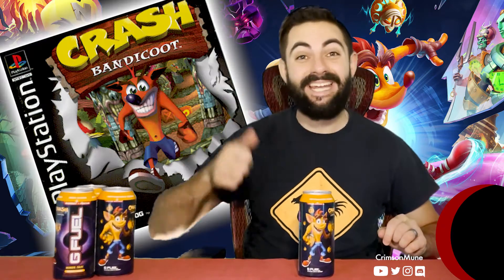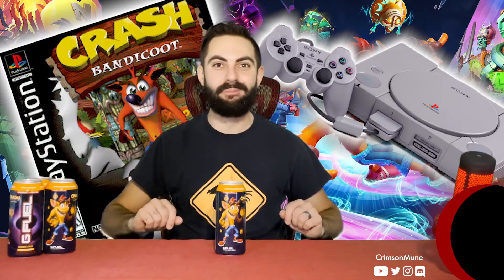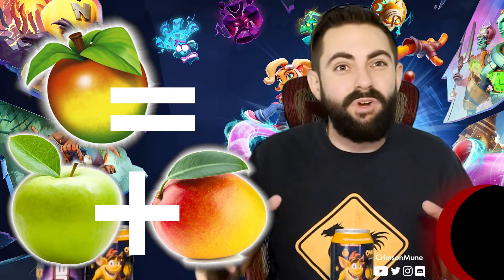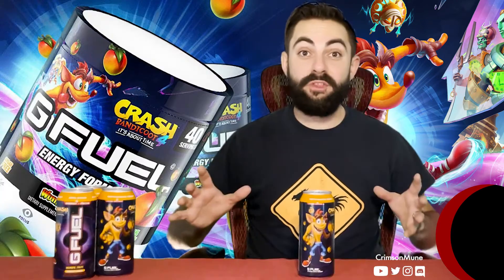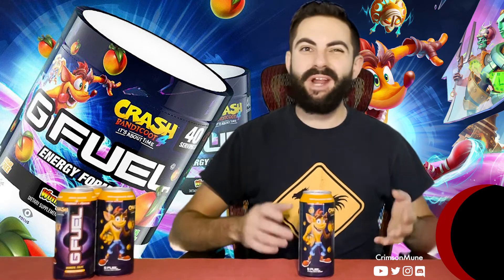The last time that I played Crash Bandicoot was back in the 90s on the original PlayStation with my childhood best friend. So it's been a while since I've played Crash Bandicoot — and honestly, what is a Wumpa? It looks like a cross between maybe an apple and a mango, so it's going to be interesting to see what it really actually tastes like. Before the cans, they actually released Wumpa Fruit flavor in tub form, but I decided to skip the tub and just get the can, so I have not tried Wumpa Fruit at all.